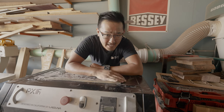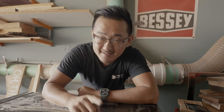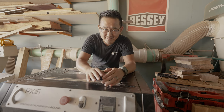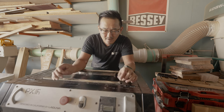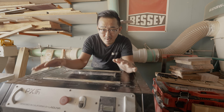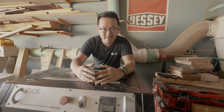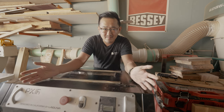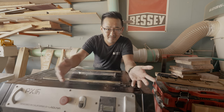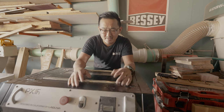The biggest question you probably have is: does it produce snipe? The answer is yes, it still produces snipe — but honestly you can barely tell. If you move your hand across it there's no real dip. Inside the box you can actually adjust the rollers to make sure you don't get snipe. And usually how I work is I make the boards longer anyway, so I can just cut it out or simply sand it. It's way better than the machine I had previously, so it's not too big of a concern.